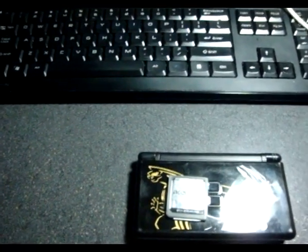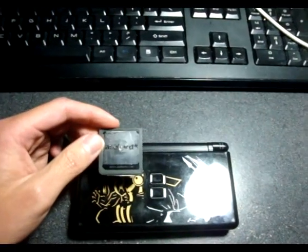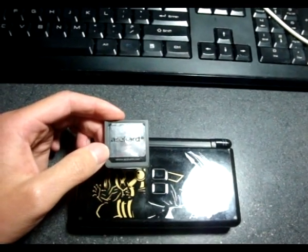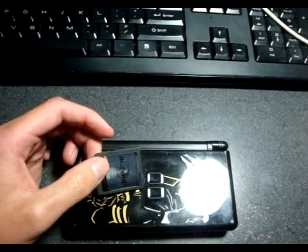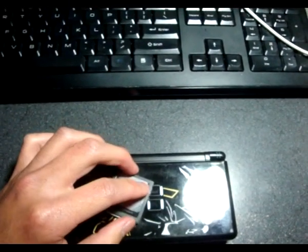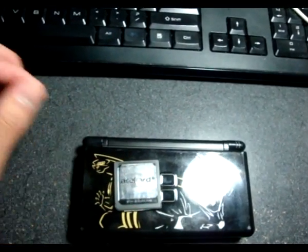Hello everybody, JurassicFile here, and today I'm going to be showing you how to brick and unbrick your AceCard 2i. Technically it's supposed to be a firmware update, but I'm going to show you how to brick it first.